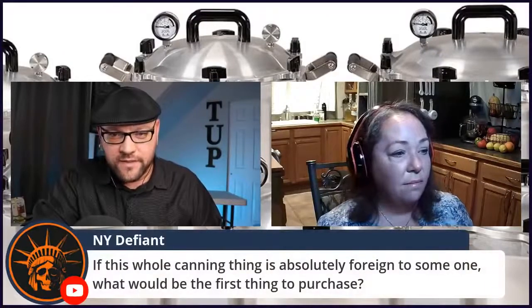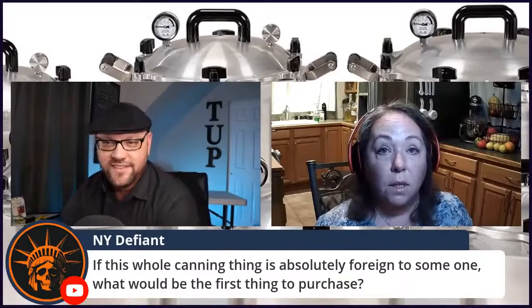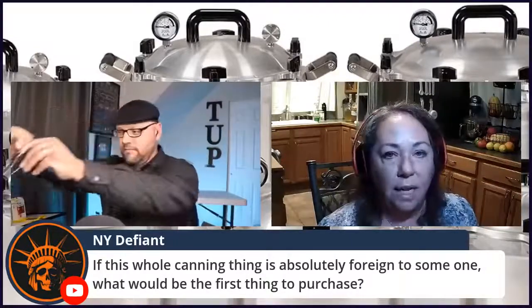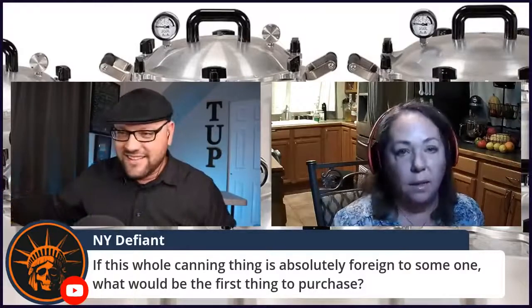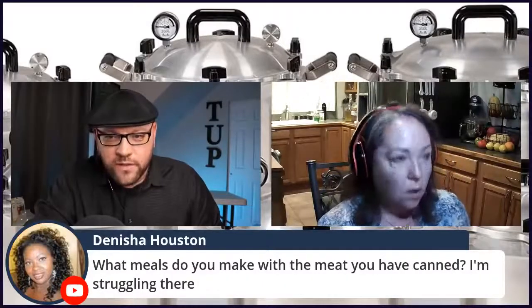There's information in the description box to look into more. Let's do some more rapid fire. If this whole canning thing is absolutely foreign to someone, what would be the first thing to purchase? I would get a pressure canner. And then you really need the tools — you need the jar lifter to grab the hot jars, and a funnel. Then just get a case of jars, though jars are the tough thing to find right now. What meals do you make with the meat you've canned?